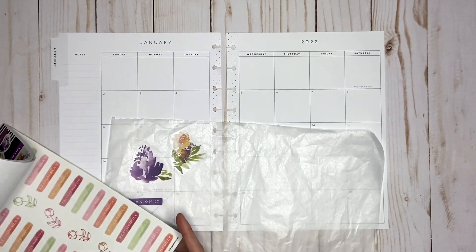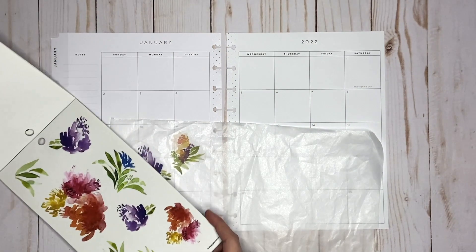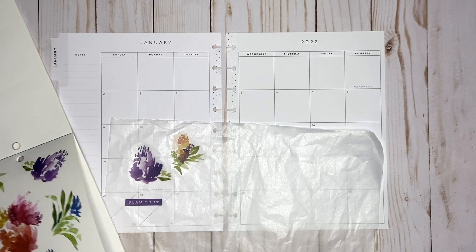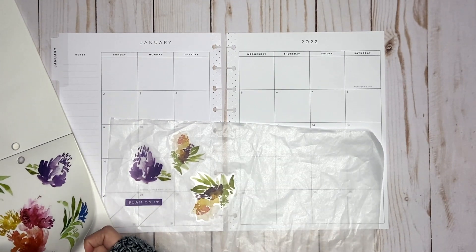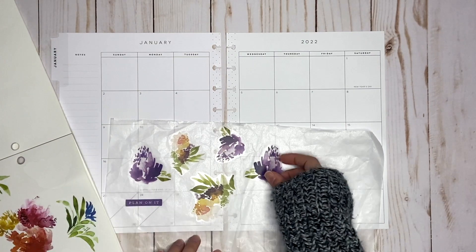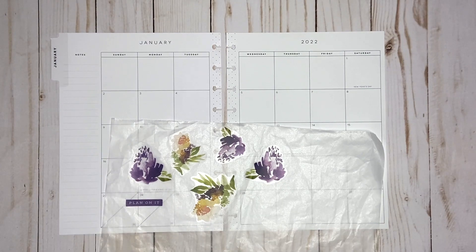I only have like two florals so I'm going to grab some more from this book, just to get them all on the wax paper. I think I'm going to cluster those with a few other stickers.